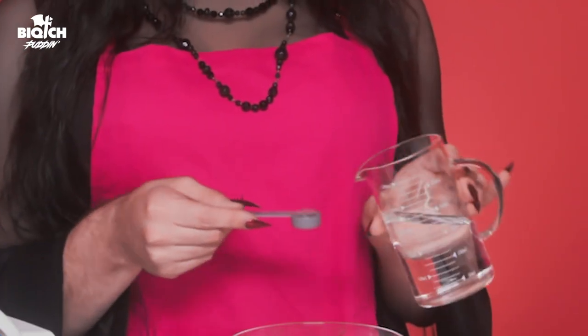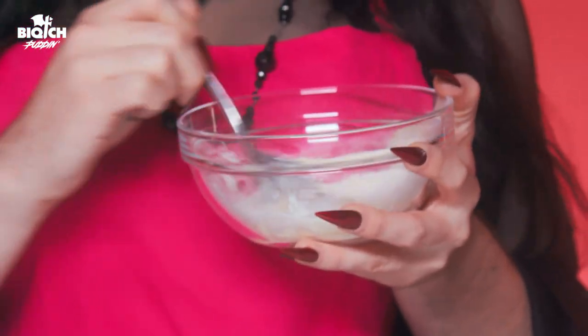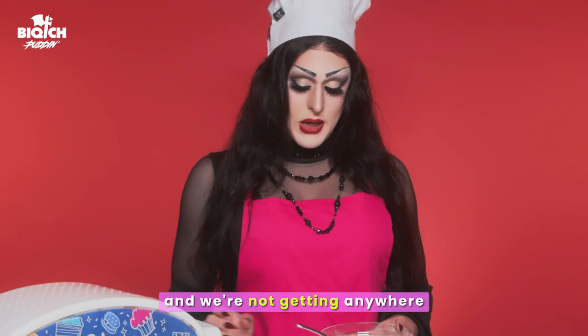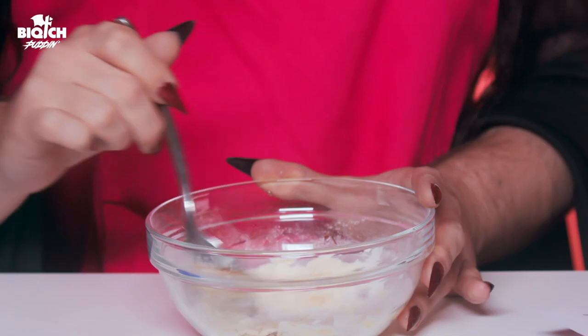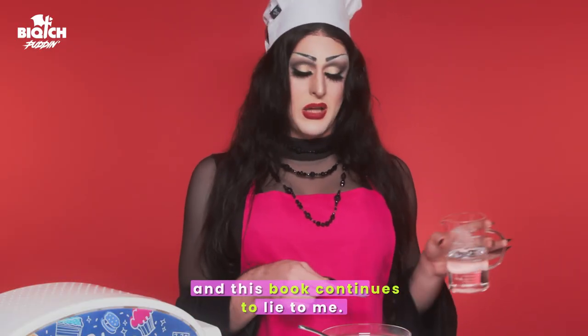Now Martha, I know you're thirsty, so I gave you a little extra. This book lied to me. It said one tablespoon and we're not getting anywhere, so I'm gonna add more water. This obviously needs more water, and this book continues to lie to me.